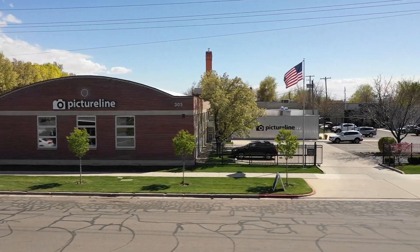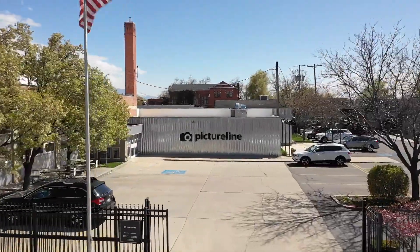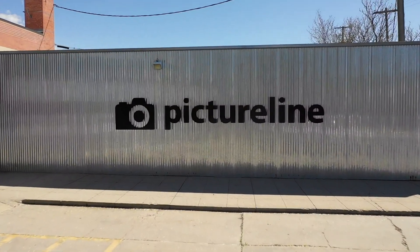Today we're going to talk about the Lume Cube 2.0. Hi, this is Matt from PictureLine, your premiere camera store. Today I'd like to introduce you to the Lume Cube 2.0.